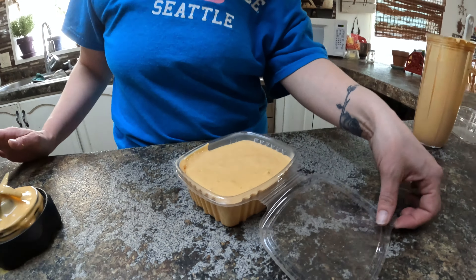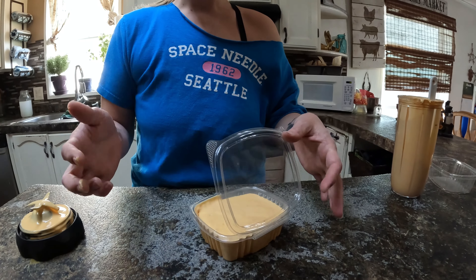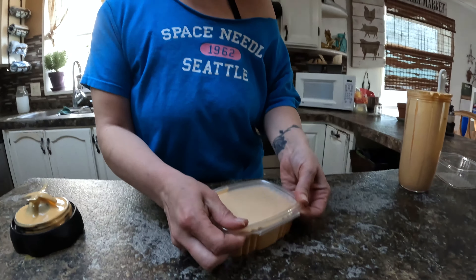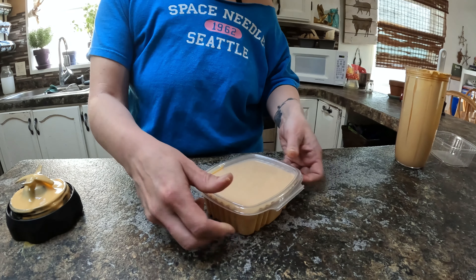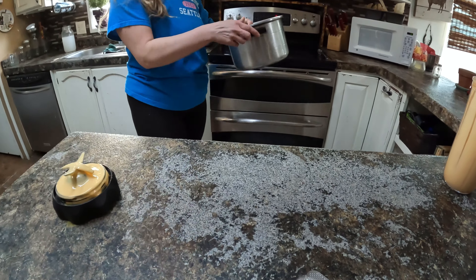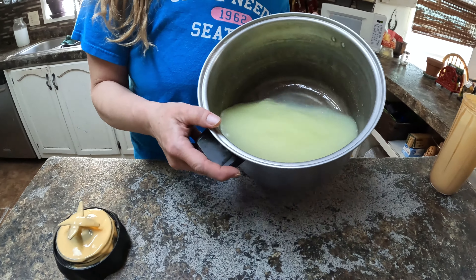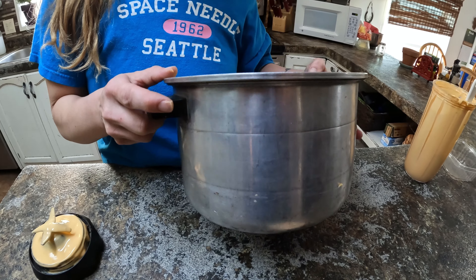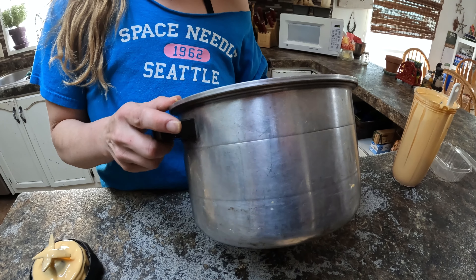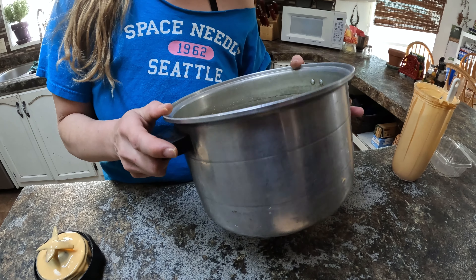Then you're just gonna put it into a container with a lid and into the refrigerator, and let it sit until it is completely cooled. When it's cooled it should be the consistency of spreadable cheese. And actually if you wanted to use it on nachos or something, it's really good warm too. As for the whey — don't throw that away. You can use it in smoothies, feed it to your livestock animals, or use it to boil noodles. It's full of nutrition that you just don't want to throw out.